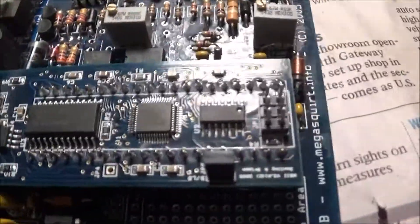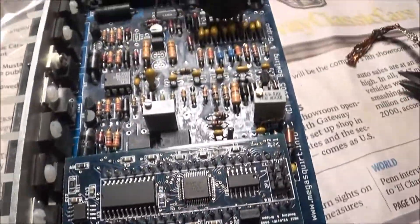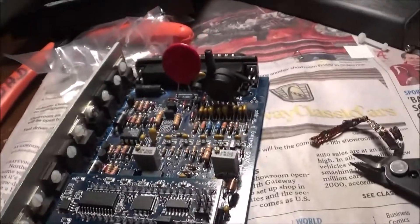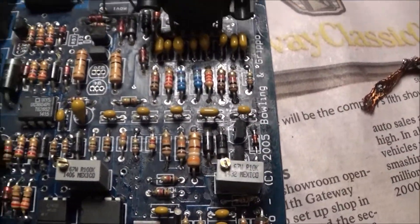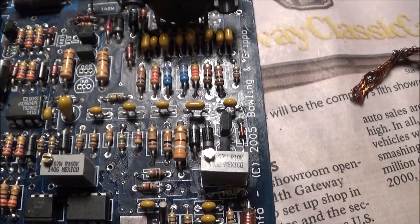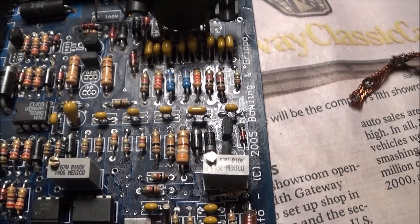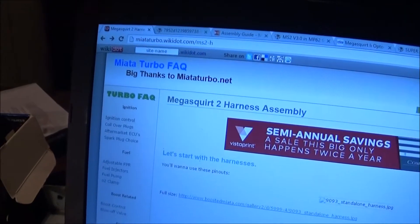Basically everything except for this chip right here I had to solder together, and I pretty much just finished it. I'm not sure if it's going to work, so we're about to see. As far as the Miata goes, the MegaSquirt can be used for a lot of different cars, but to make it work for the Miata you have to modify a lot of it. I'm going to show you guys how to do that as I learn along the way. There are a lot of great websites you can use and I'll put all the links in the description.